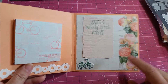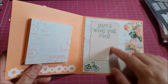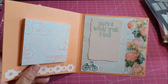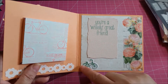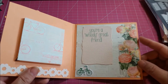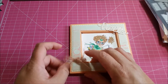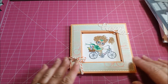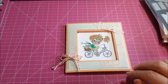On the inside I used the same paper from the paper pad and cardstock where I used the Spellbinders die, and stamped 'You're a Wheelie Great Friend' with the little bicycle die. It's a super simple card but I love the way it turned out — it's perfect to send to a friend. I also wanted to let you guys know I'm going to try and start selling some of my cards.